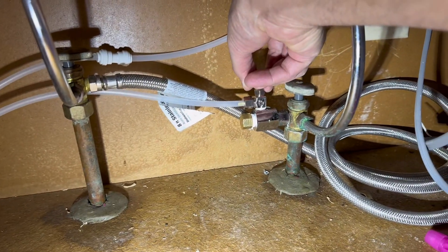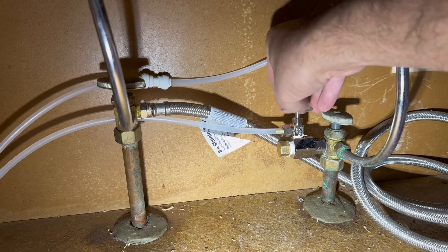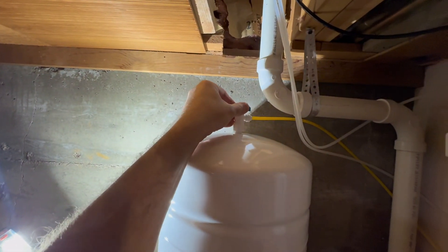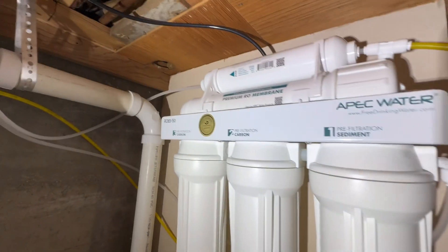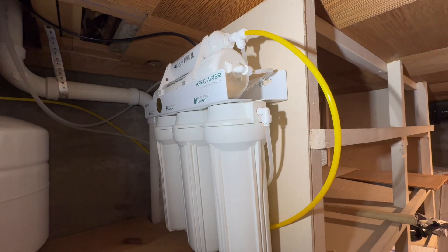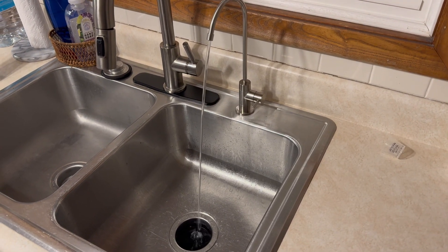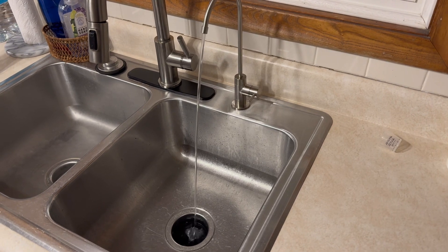Now it is time to turn on the water. Go under your sink and turn on the small needle valve to supply water to the RO system, staying alert for any potential leaks. Once confirmed leak-free, open the valve on the storage tank. You will hear water whooshing through the system, which is completely normal. Let the storage tank fill for two to three hours, but do not use that first batch of water — drain it by turning on the drinking faucet and letting it run about five minutes until it trickles out. Then let the system refill for another two to three hours, and it's ready for enjoyment.